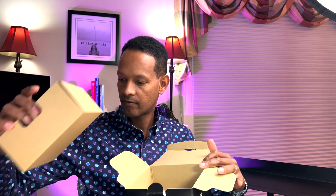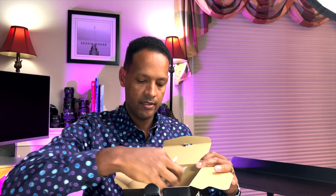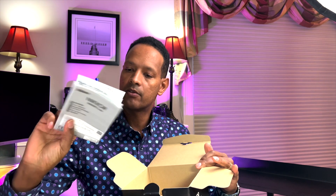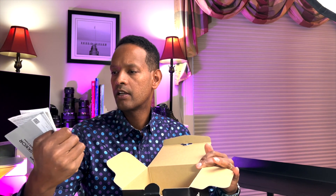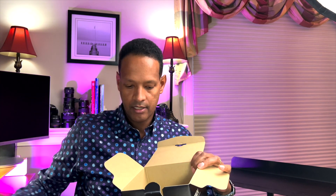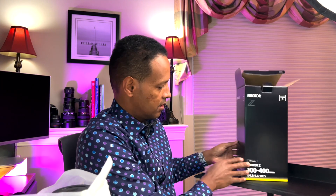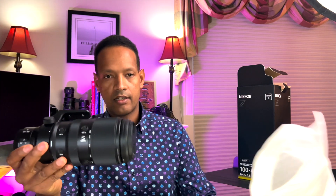We have a lens hood in here, along with a manual and warranty with a serial number and model number. Nicely packed. And here we go.